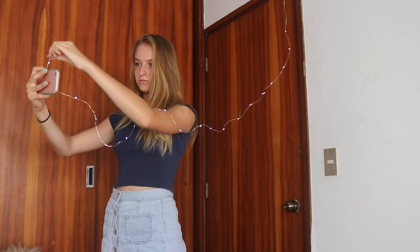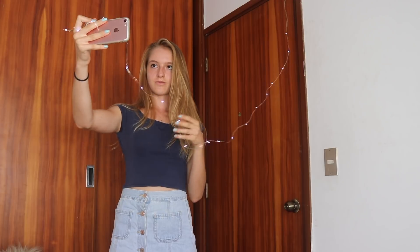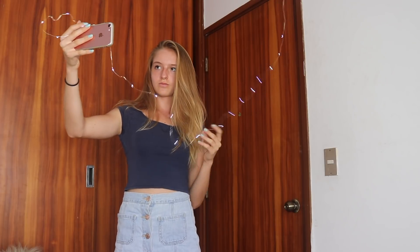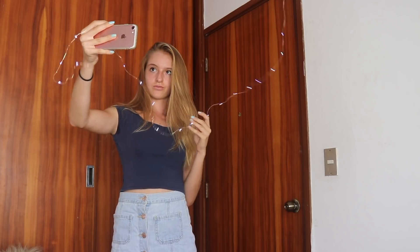Now what I'm going to do is take the picture, and what you want to make sure is that the lights are in the back of you and also in the front. I kind of put like this string that was close to the camera so that the lights that were closer to the camera looked bigger in the picture.